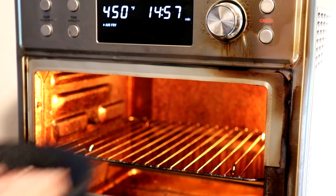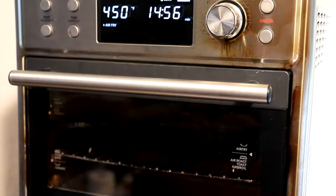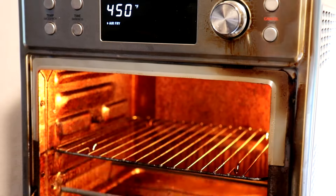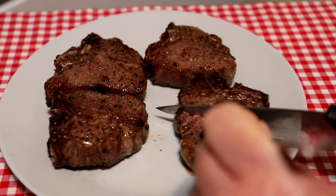I'll let them cook for a few minutes on that side. It's been five minutes on that side, so 15 minutes total. I think those are probably done — they look nice on the outside. Let's cut one in half and see what the inside looks like.